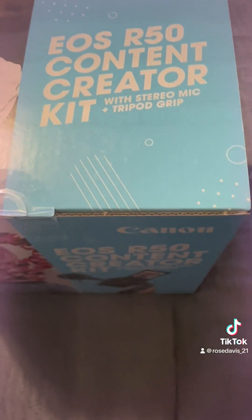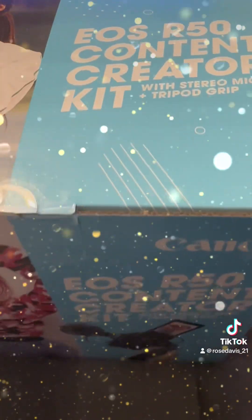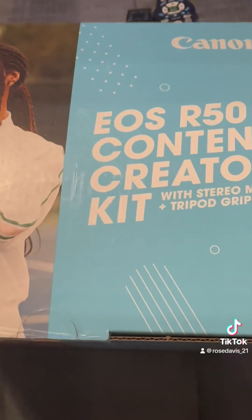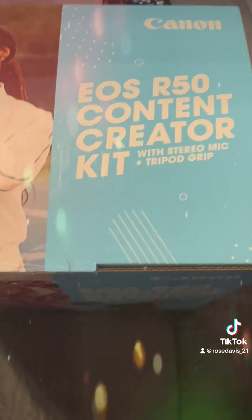I got myself a Christmas gift. Daryl's Christmas gift will come in January, the one that he got for me, but I got this one for myself — and the drone that I got in the mail yesterday.